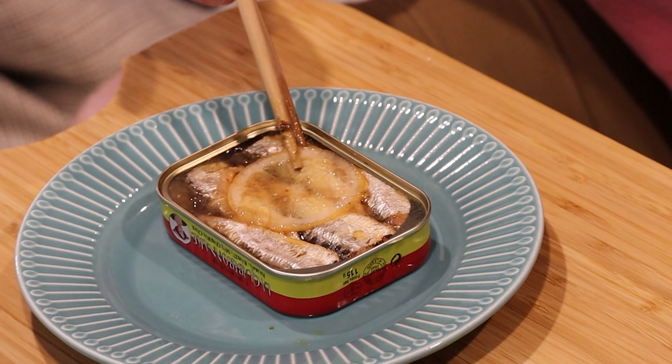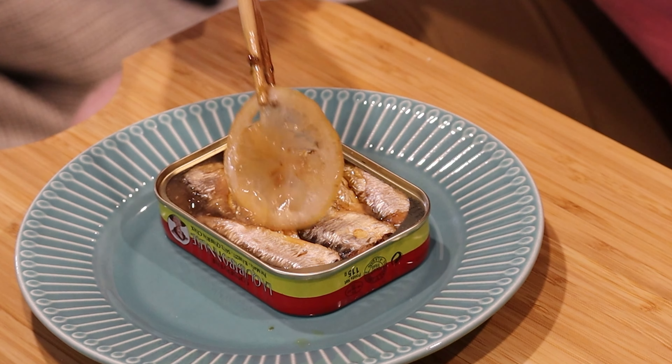I see it, you see it — right on top. A nice, translucently thin lemon. I love when it's right on top. Most of the time the additives are beneath, and that's fine. But for presentation, for a YouTube video, it really helps if it's right on top.